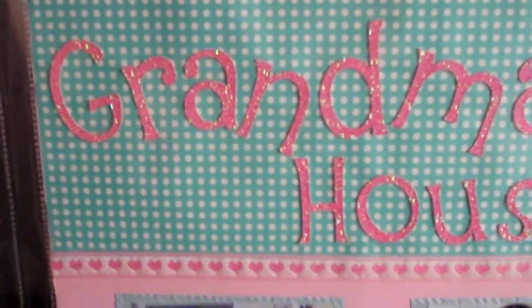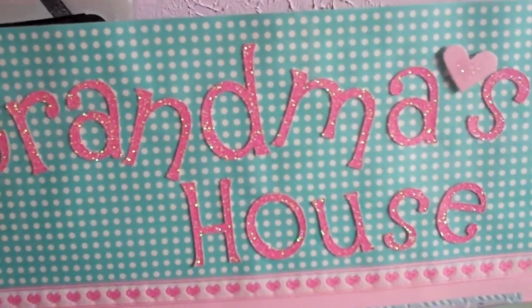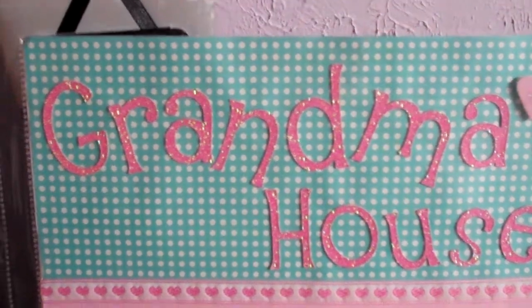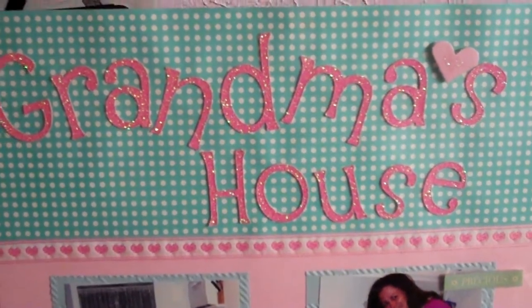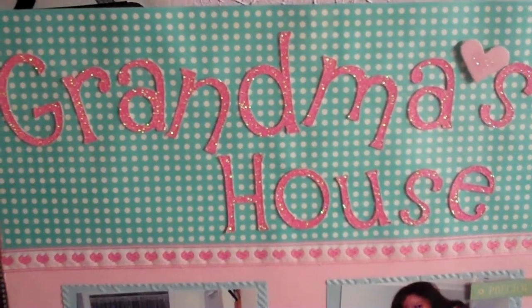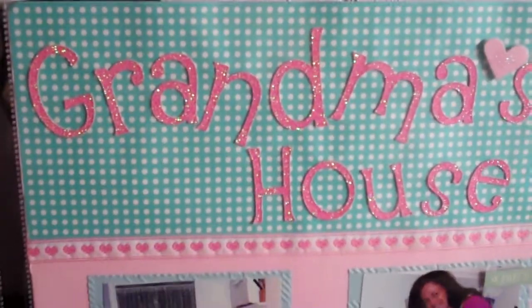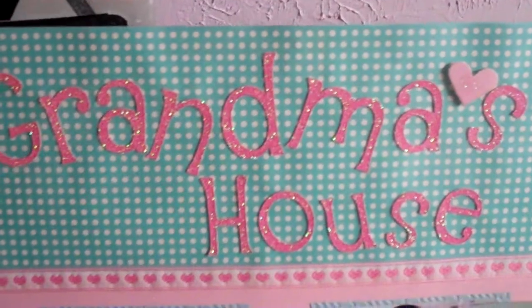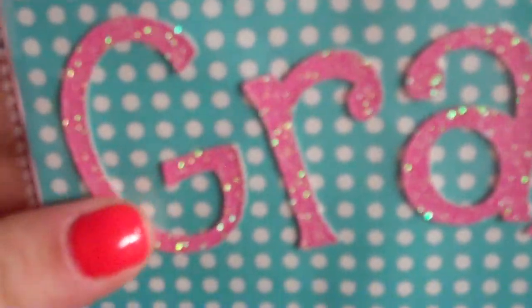I'm going to zoom in and show you. These are cut from — I'm going to try to remember these cartridges; some of these are done recent and some not so recent, but all from this past year. This one is cut using that thick glitter paper from AC Moore, sold in individual sheets, usually $1.99 or 99 cents on sale. They're heavy-duty, almost like chipboard. This one was cut out from the Alpha-licious cartridge — I really like that font, it's just a fun little font.